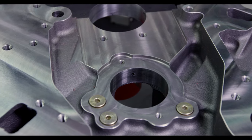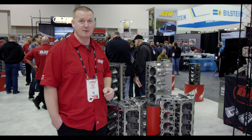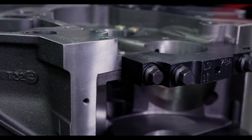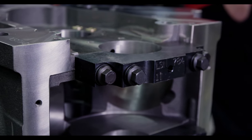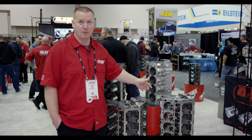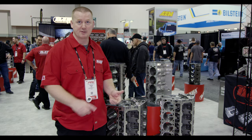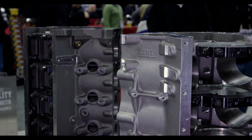The half-inch main stud is available with a standard LS main or the larger 275 Cleveland main, for applications that are going to see high horsepower, a lot of boost, or a lot of nitrous — that's the perfect application for that. On any one of our LS offerings you can get the half-inch head stud upgrade, custom lifter bore sizes, custom cam tunnels, and a lot of other features.